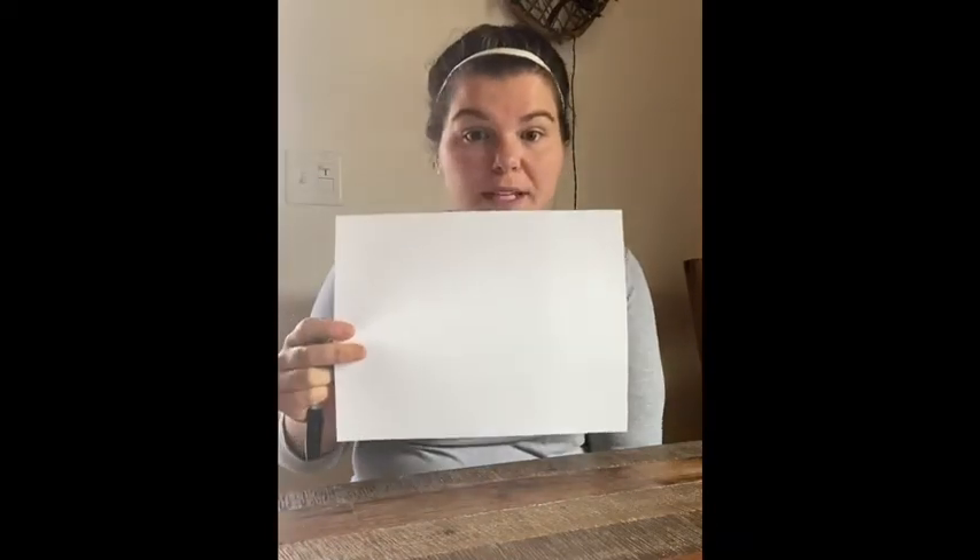So what you're going to need is a pencil or a pen. I'm going to use a sharpie, a piece of blank paper, something to color with, and I'm going to use another piece of paper as my ruler because I don't have one. So really you just need a straight-edged surface.